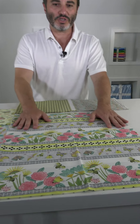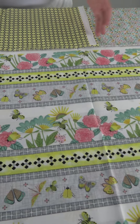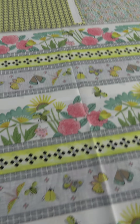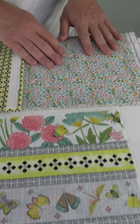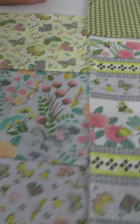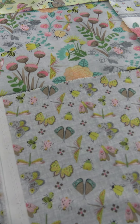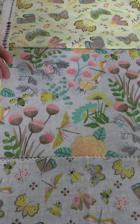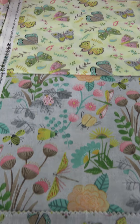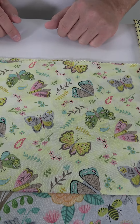Let's move on to the supporting cast. Here we have the stripe which has those same motifs — the flowers, the bees, the moths, the dragonflies — and then we have some smaller prints: a little tiny flower, a little geometric, and then some medium prints. This is an assorted bug print, and then another assorted bug print with some flowers, and another on yellow with the butterflies and tiny little florals.